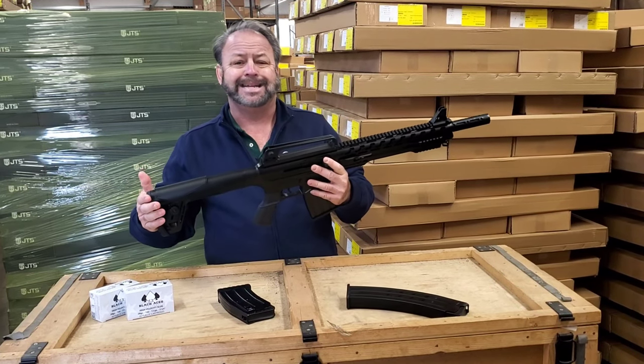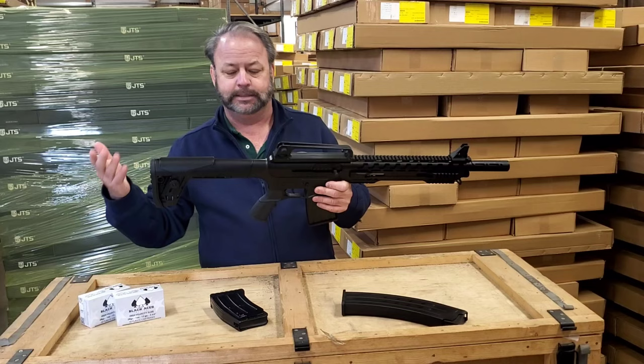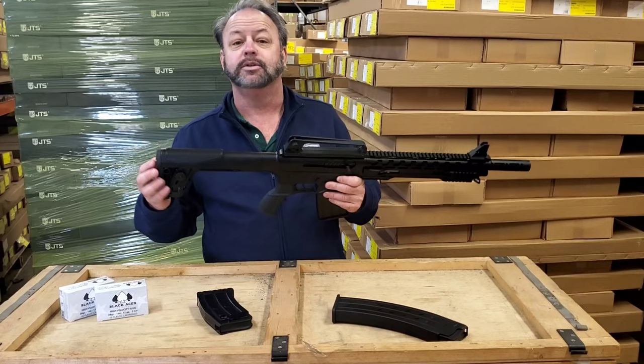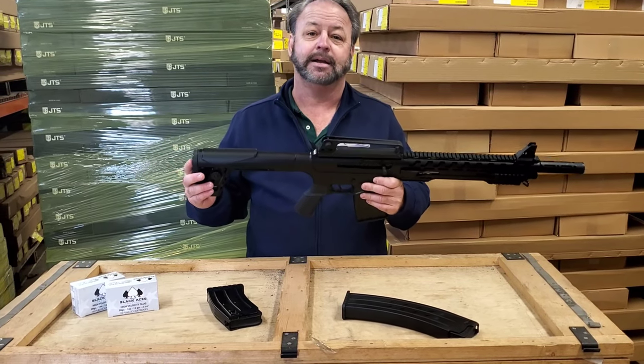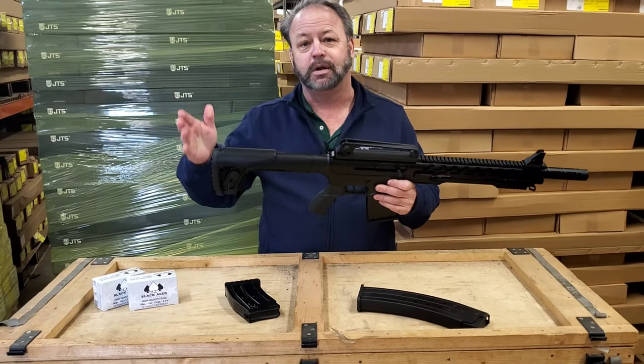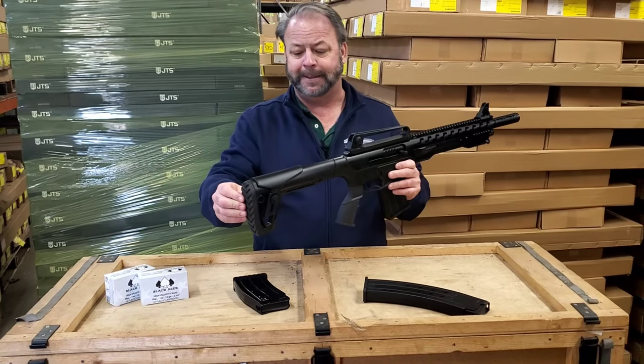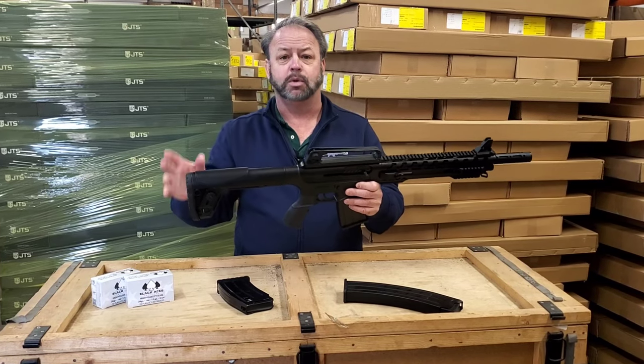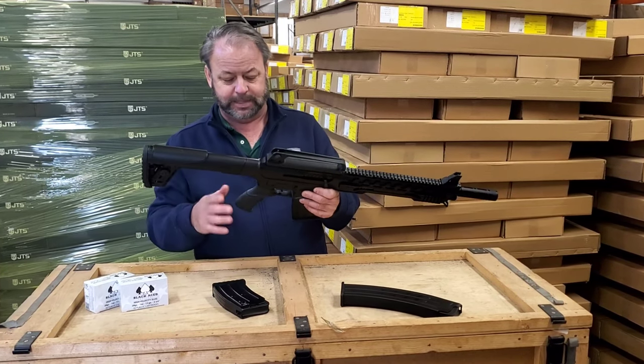The butt stock is not collapsing. A lot of people will ask does it collapse, are there collapsing stocks on the market that can easily change out, or can I use my AR-15 butt stock? The answer is no — you can't do it. It does have a rubber butt pad on the back, and it does have an adjustable cheek rest or cheek riser on there should you want to use that.